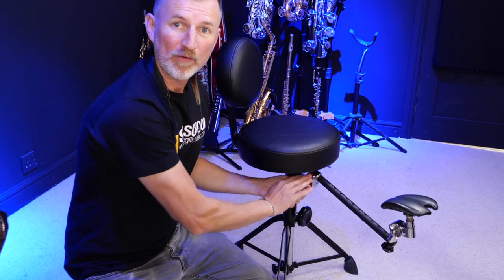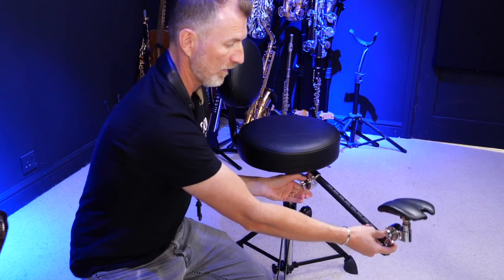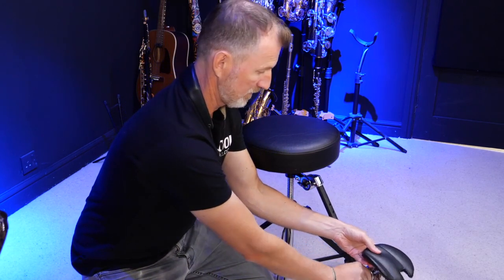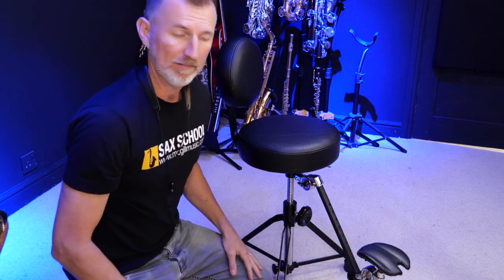For me, I was most curious to see how the Sax Seat would help when I'm playing baritone sax. I need to adjust the arm so the bari is at the right height — there's a little adjusting screw down here and you can lower the height of the arm, change the angle of the pad, and even move the pad in and out. With that done, I can play the bari sax now with no weight on my neck strap at all. That is really, really exciting.